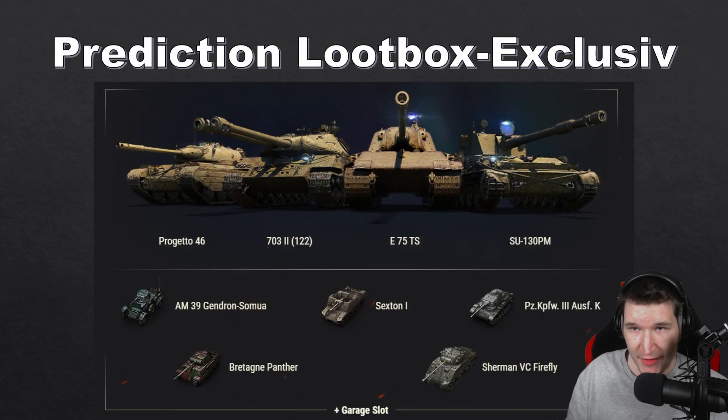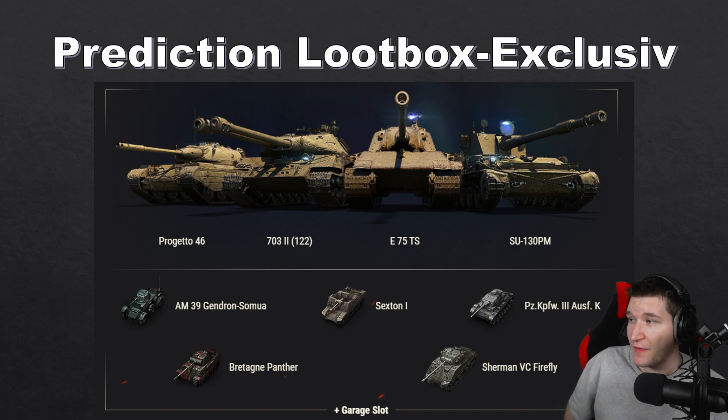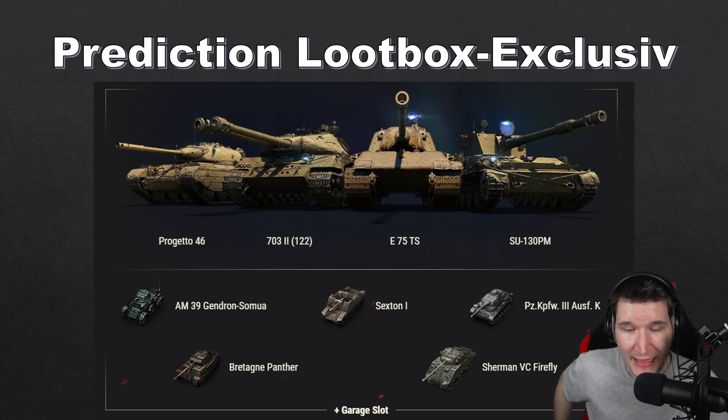Now the other prediction: loot box exclusivity. A lot of people are saying Wargaming will introduce the Progetto 71 as a loot box exclusive tank, which makes sense given the history with the Object 703 Version II being released only in loot boxes alongside the E75 TS — though during the year they were released normally, which was good. But I don't think the Progetto 71 will be loot box exclusive, and here's why.